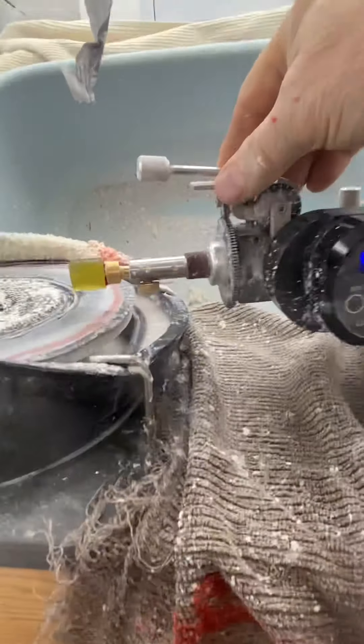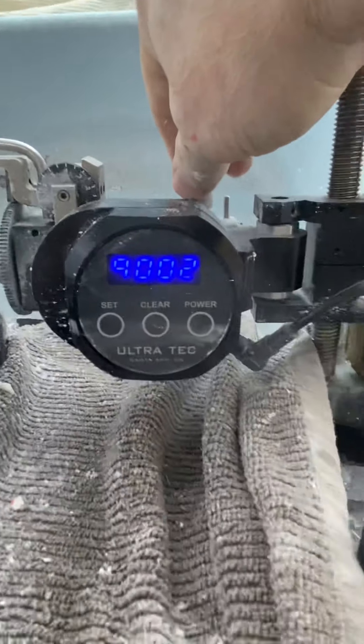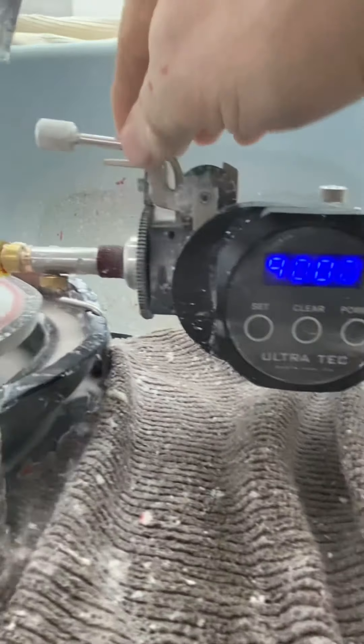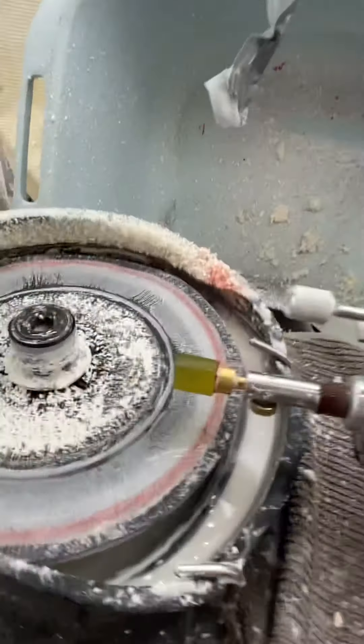Look. The machine — 90 to 90. Perfect. I fixed my camera and show you the re-cut process.